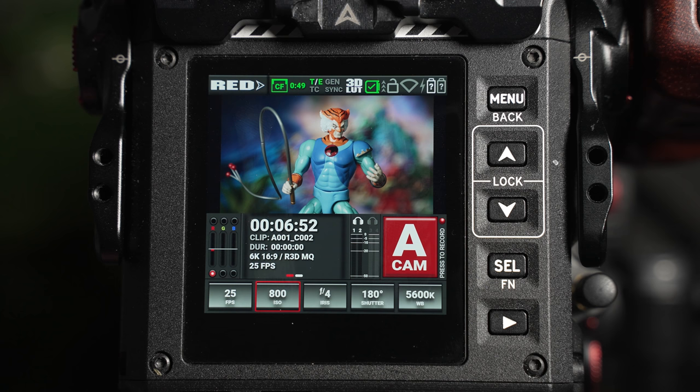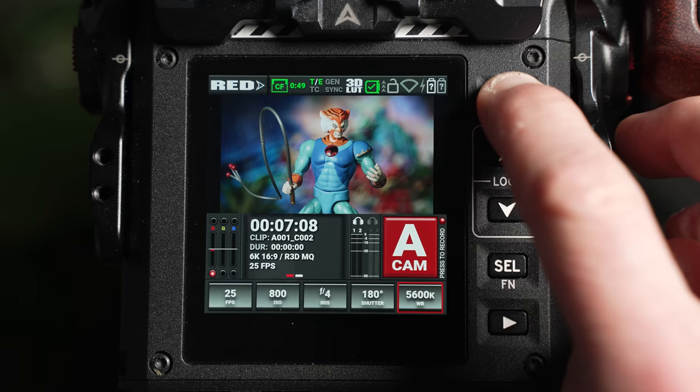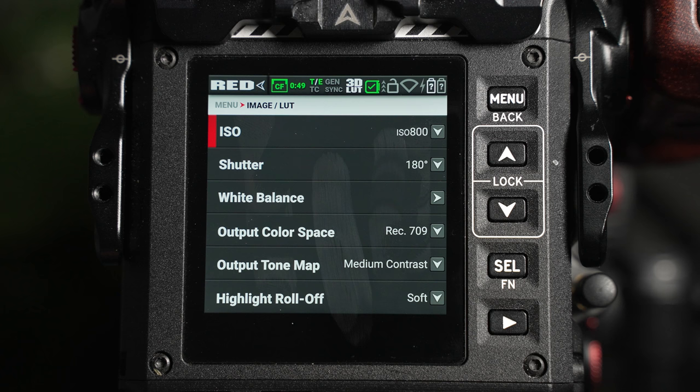180 degrees for the shutter, and your white balance and aperture should be chosen around your own creative choices. The color temperature can be changed across 100 Kelvin increments. The ISO, shutter, and white balance can also be viewed and adjusted by going into the menu and selecting the image look window.